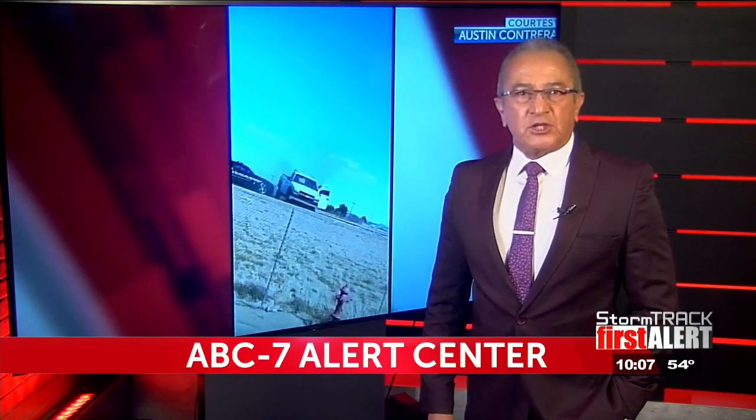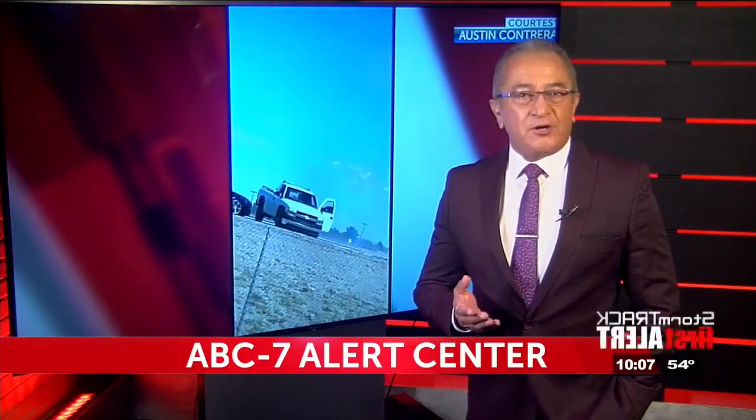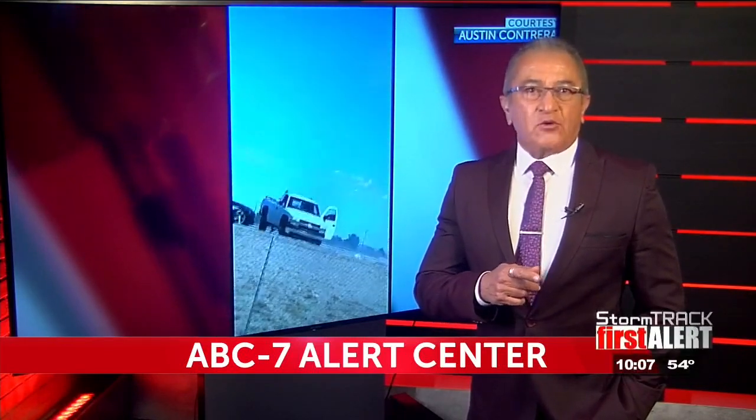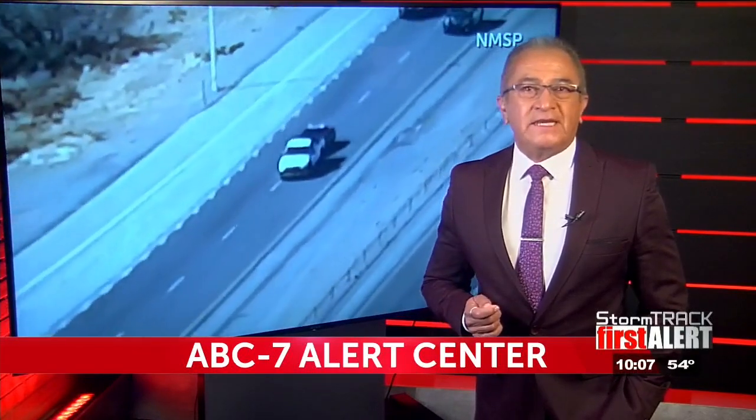Tonight we have new video from the Las Cruces police officer who helped take down a cop killer. You may recall this video showing Officer Adrian De La Garza using a pit maneuver to stop Omar Felix Cueva, who was driving that white truck. Cueva killed State Police Officer Darian Jared before fleeing down I-10. Tonight we take you inside Officer De La Garza's unit.